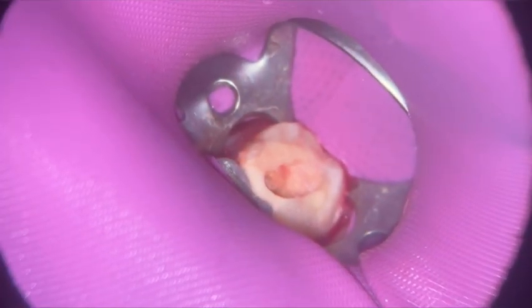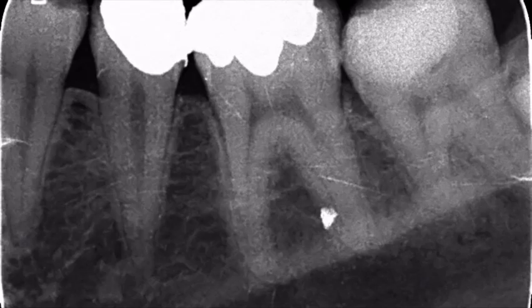Today we're going to be discussing a lower left 7. As you can see, this is the x-ray. Now I don't have a pre-op x-ray that includes the whole tooth — don't do this. Take pre-op x-rays, make sure you've got multiple cone shifts as well, make sure you're safe to begin your root canal. I did this out of urgency; this was the x-ray I was given from the emergency dentist. Just make sure you've got plenty of x-rays before you start your root canal.